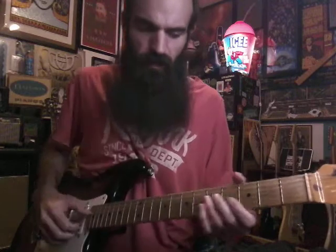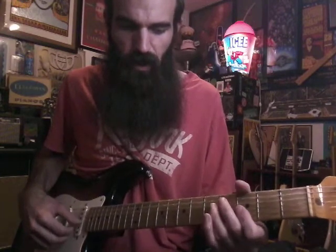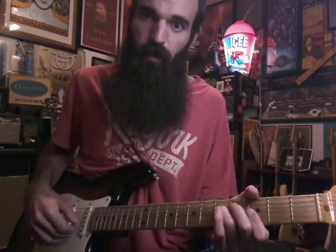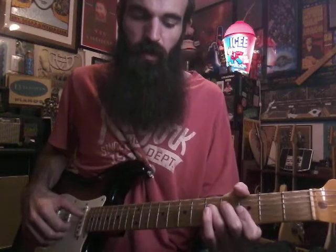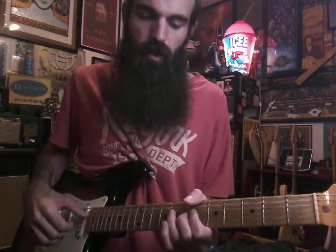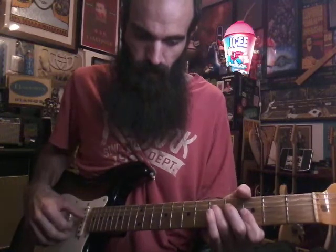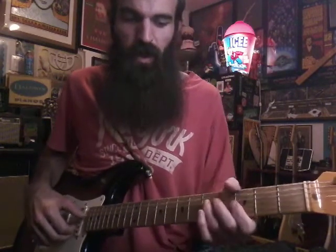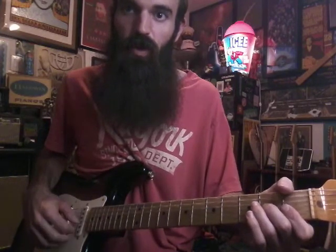Then it gets into the banjo part, which we're gonna do on guitar. Put your ring finger on D on the fifth fret, bar G, B, and E with your index, and you're just gonna go down — D, G, E, B — that's the pattern. Then you're gonna slide up to eight on the D and get seven on the G and five on the G. After he does that twice, he's gonna go to this F triad: two on the G, bar one on the B and E — just go one, two, three, one, two, three.